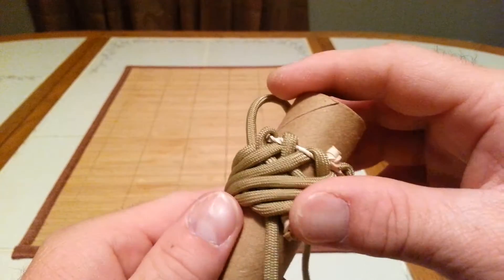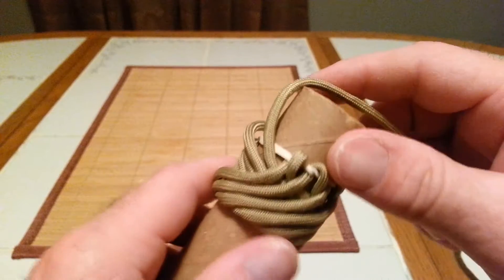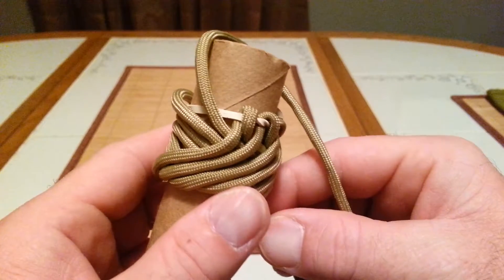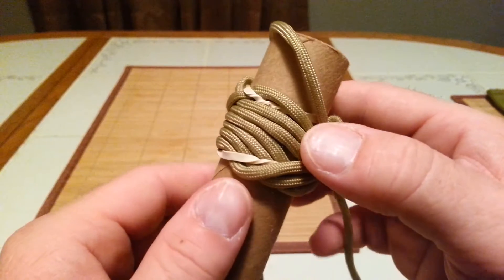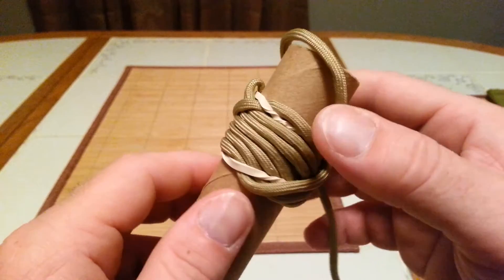Now the tightening process. This is the tedious part — it takes a lot of practice and time. Go ahead and pull on this one to get it tightened. The most important thing is making sure each cord stays in its own path, in its own lane.